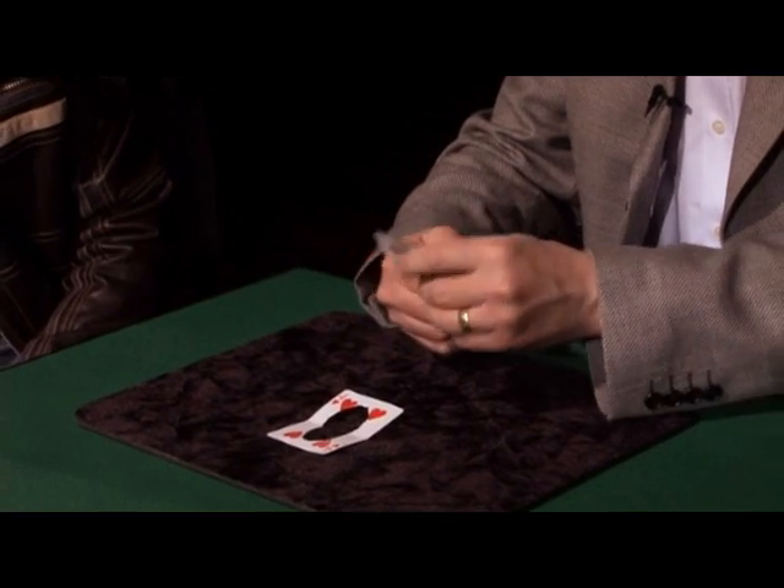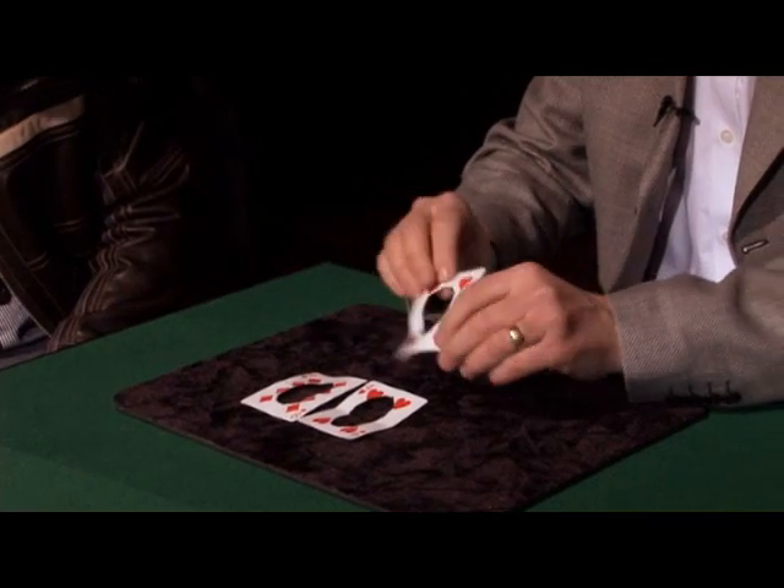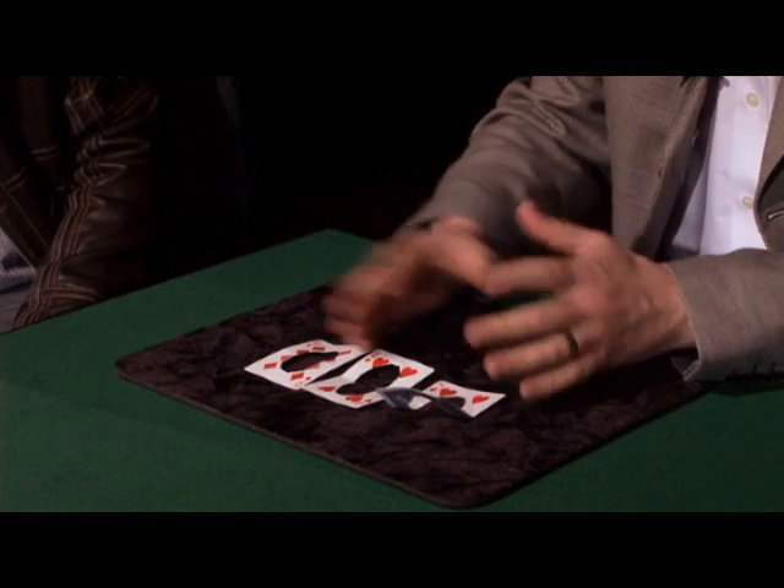Now there are two ways to get that card off again. One is extremely difficult, and one is very, very easy. I prefer the easy way, which is like that. If I take these cards and I tear through them, if I blow on two of the pieces, they weld back together again. And if I blow on the last two, these also weld back together again. And all three cards can be examined.